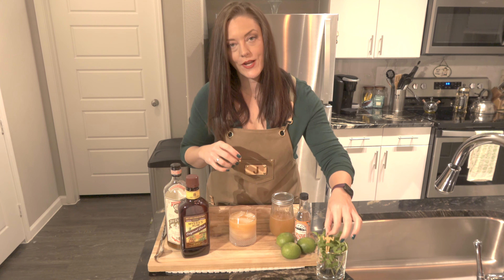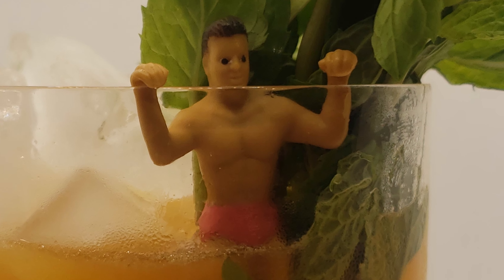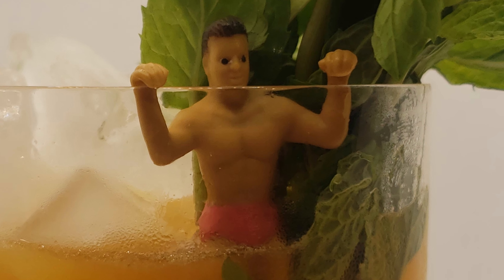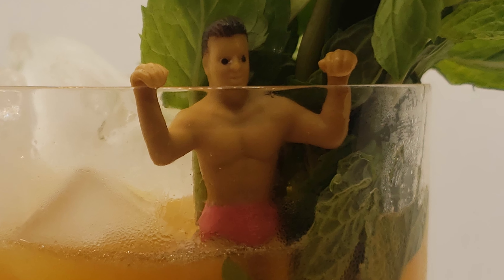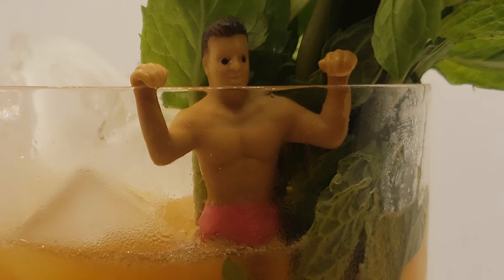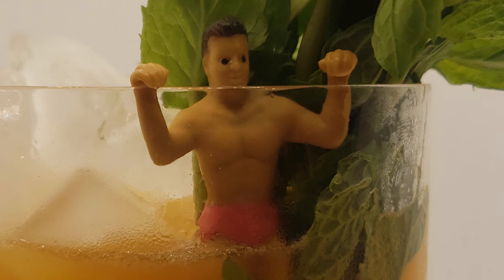Serve it in a rocks glass. Traditional garnish is fresh mint. You can also get real fancy and get an orchid if you want to. This is, after all, a tiki cocktail, so you want to have a little bit of fun with it. I'm using one of my little bar buddies, and I've got some fresh mint sprigs as well. There you have it.